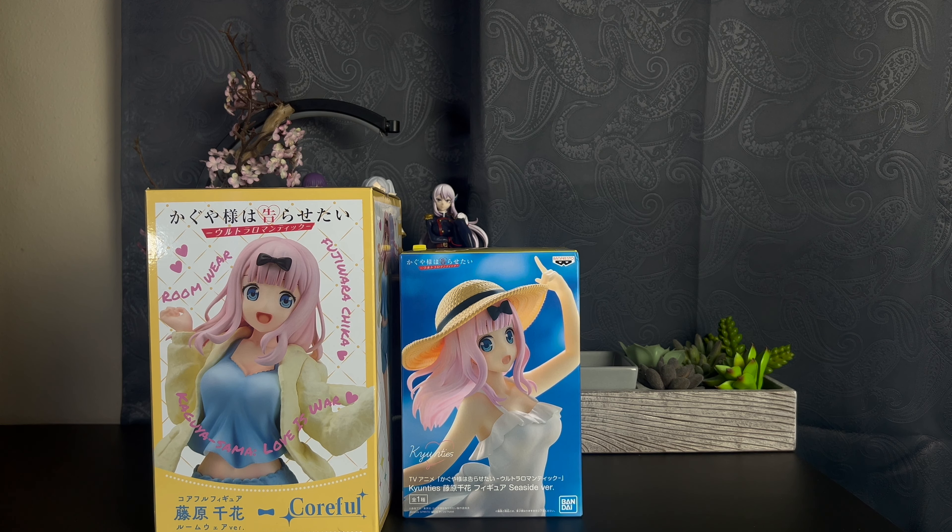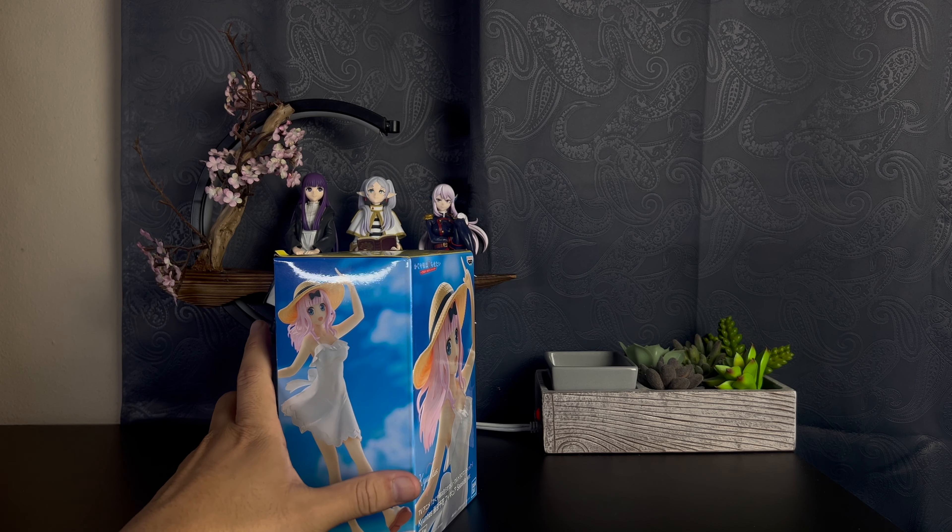Alright, let's do the unboxing. For some reason I thought I was getting the one with the white room version, but I guess I have the yellow one so whatever — let's just move on. I'll put her here to the side. Actually, I'll put it down here because she's kind of blocking the light. Here's the beach Chika.